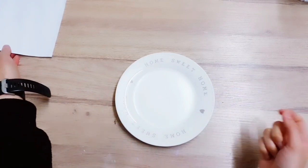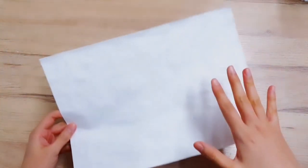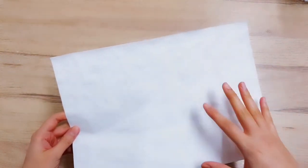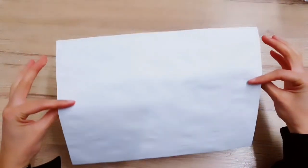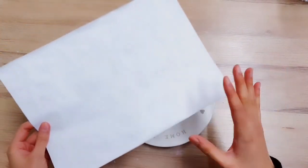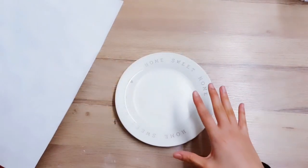You have to be really quick when you do this because the greaseproof paper is basically acting like a stamp — the ink is wet and you just want to get it on there as soon as you can, otherwise it will dry. That's why I'm telling you all the information now, because when I print it I'm just going to go and stamp it on.